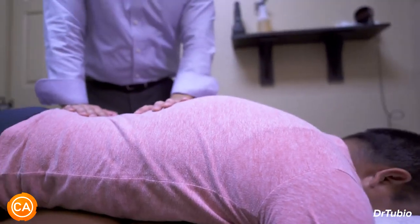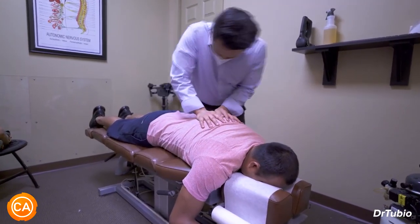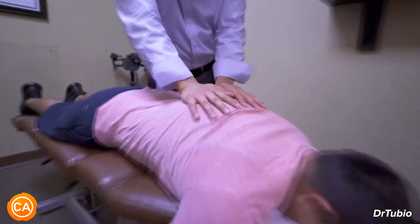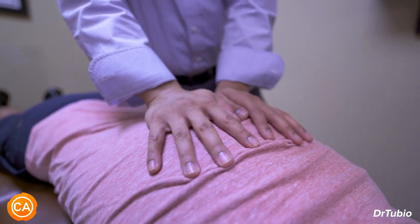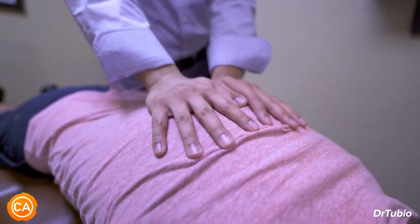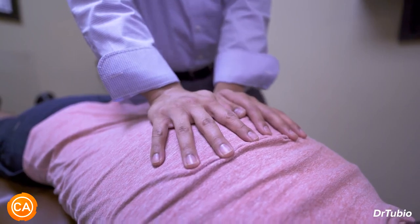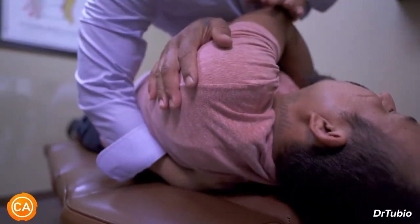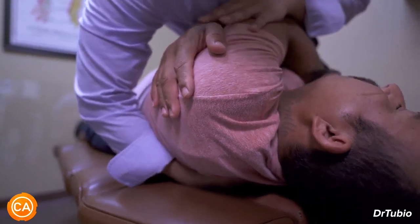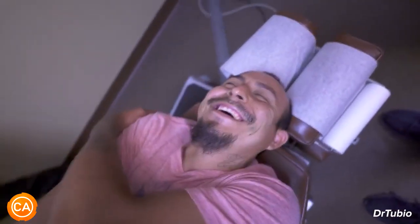That curvature — so we're going to go just a little bit lower right here. I want you to take a deep breath in, exhale all the way out. That's it, take another deep breath in and exhale. Good, let that go. Exhale out. That's it, let that go more. I heard that one.